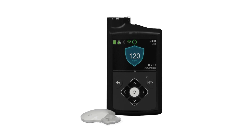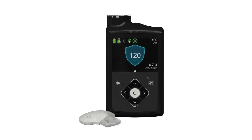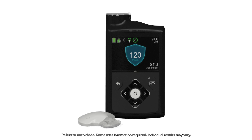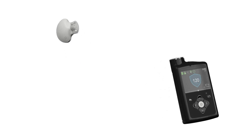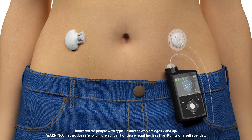The MiniMed 670G system is the first FDA-approved insulin pump system that automates and personalizes the delivery of background insulin, also known as basal insulin. The system consists of two integrated components: the MiniMed 670G insulin pump and the newest, most advanced sensor from Medtronic, the Guardian Sensor 3.